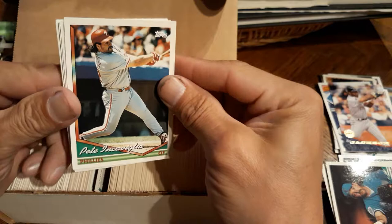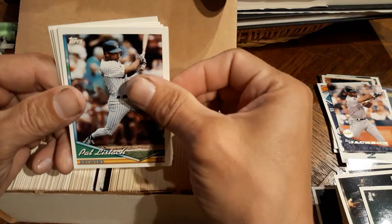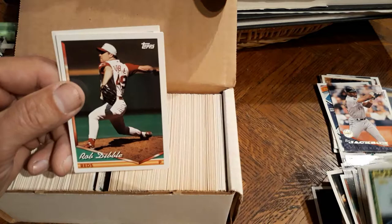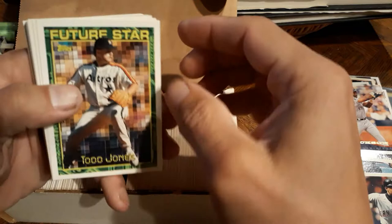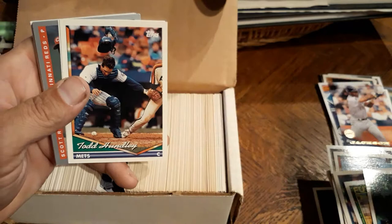Pete Incaviglia, Ricky Bones. And it shouldn't be too hard to get a complete set. Tim Tuffle - I remember him, he played for the Mets for a little bit. Pitt Lustrich, Kevin Stocker, Ricky Jordan, Mike Timlin, Charles Nagy - I remember him. Garrett Anderson, Rob Dibble, Sandy Alomar. I think he was known as Spitball Alomar. Jeff Brantley, Jose Mesa, Derek Bell. Mark - Macklemore - every time I see this I think of the singer Macklemore. I'm gonna pop some tags!